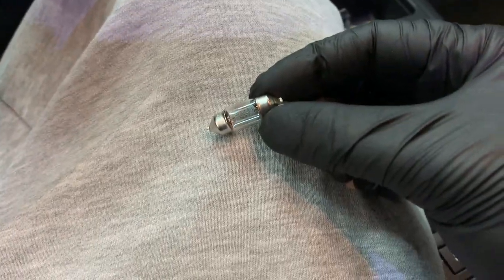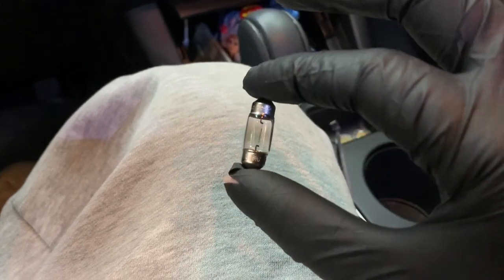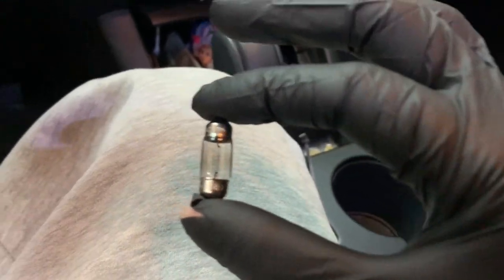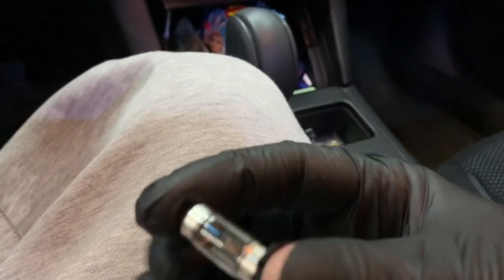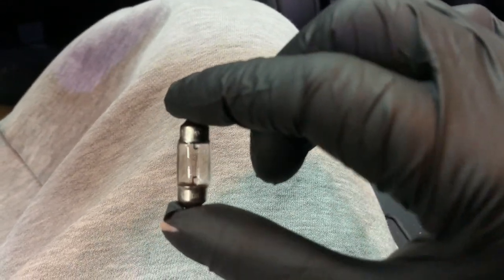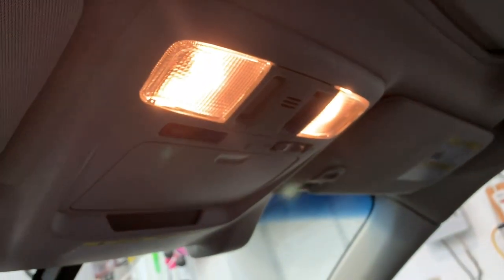You can see on the stock bulb there's a little blackening — it was probably on its way out eventually. These halogen bulbs get really really hot, so be careful not to have them on when you're handling them — you'll be surprised how hot they get. Make sure the LED is pointing down, slide the cover, pop it back in and done — LEDs installed.